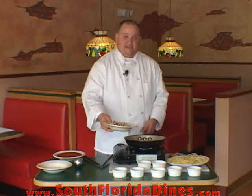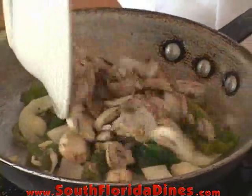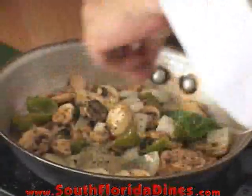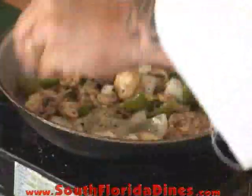Then we're going to add the fresh mushrooms, add a little bit more of the Italian seasonings, and also some more Parmesan cheese.